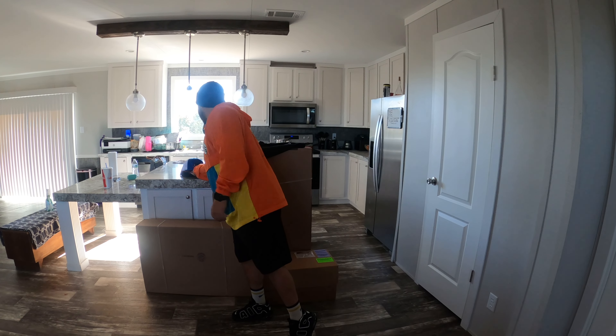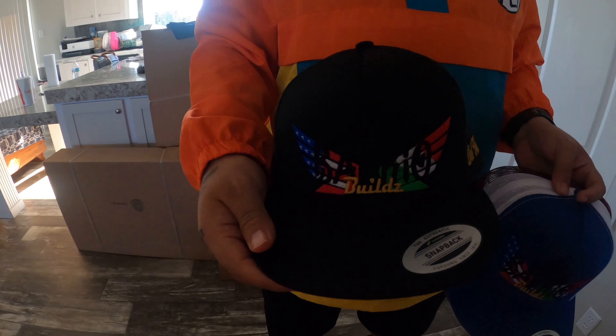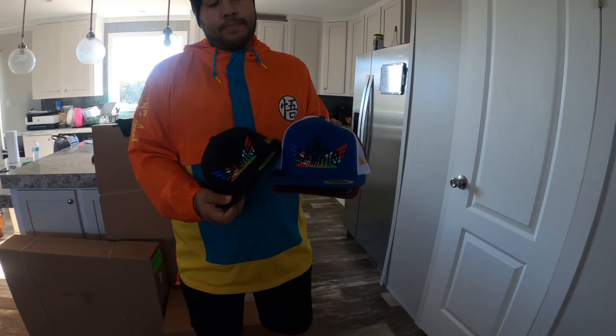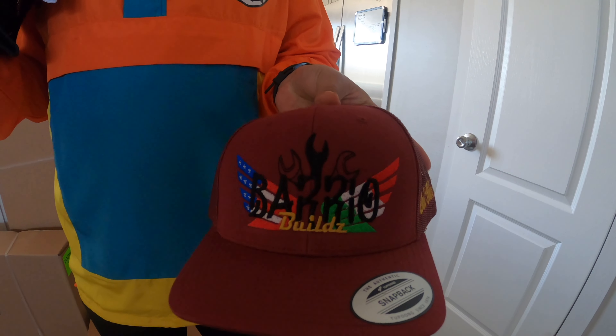We got size mediums and larges — tap in, they're $30. We also got three new colorways on the hats: all black with the 'Don't Hate, Elevate' slogan, which is my motto, the blue, and the maroon. These are $27 apiece — just tap in on the comments or on my Instagram at uribe.barrio builds, you can send me a message there or just comment on the video.